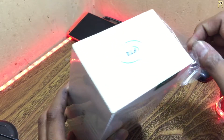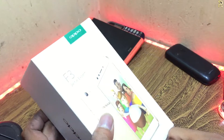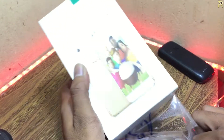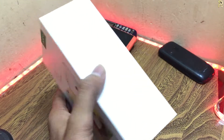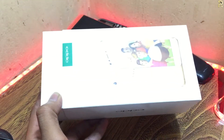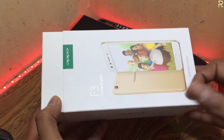Okay, so I'm going to open it here. The phone is going to be on the outside. I'm going to adjust the light — sorry, it's a lot of shine.